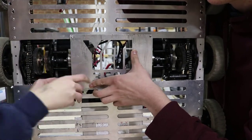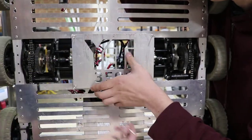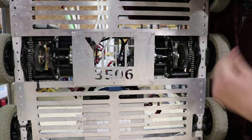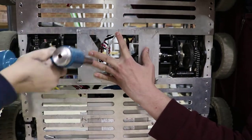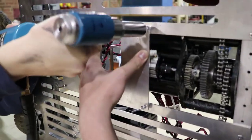At Yeti, our belly pans feature an access panel on the bottom for access to our gearboxes and shifters, and that has saved us many times for maintenance during competitions. It's something we recommend you do as well if you're going to use a two-speed transmission.